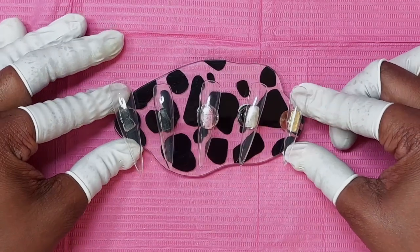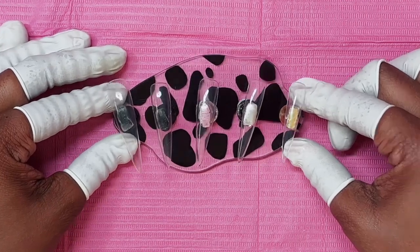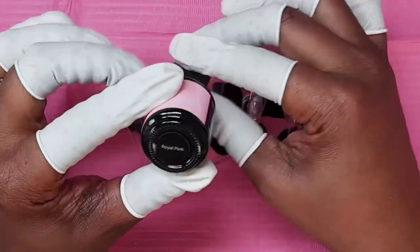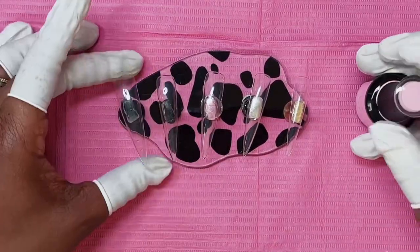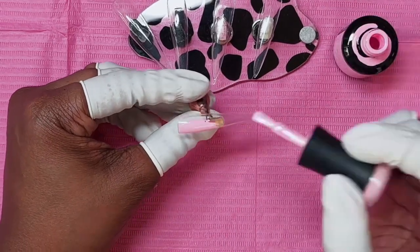So today we are going to do some super cute candy nails. Let's not waste any time, let's get into it. First we are putting down our base colors. We are using Royal Pink and Barbie Pink, and I don't recall the blue color but I'll put it in the description.